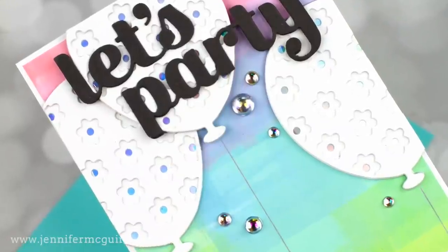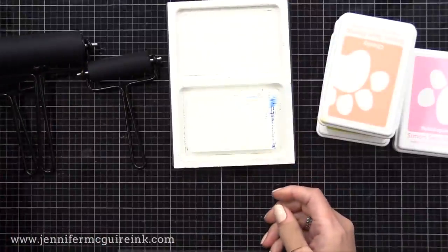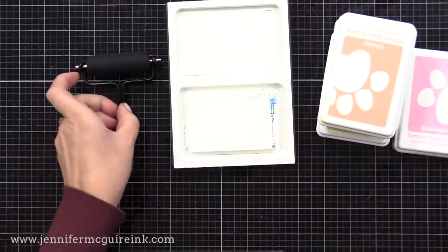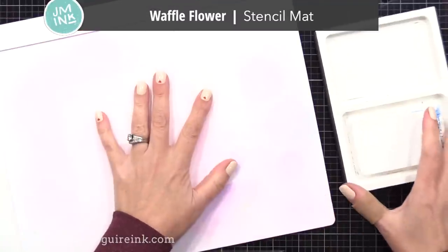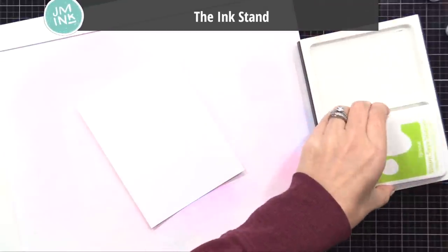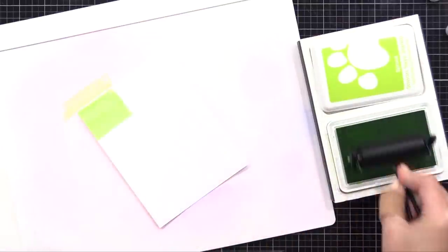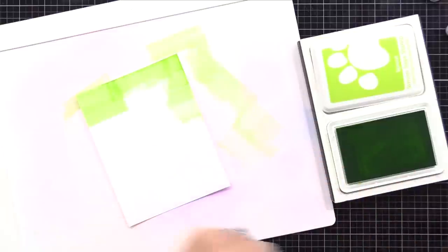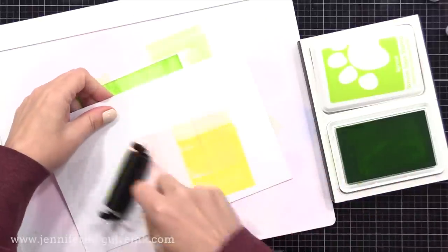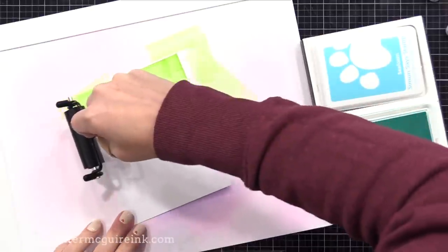My first idea for using a brayer without a gel press is just to apply ink onto a background to create a really cool overlapped ink look. I'll show three different examples so you can get an idea of how best to do this and get the results you want. I'm using a waffle flower stencil mat to work on. I also have my ink stand to hold my ink pad as I pick up the ink with the brayer. So what I do is I roll the brayer against the ink pad a few times, making sure it rolls to cover all of the brayer, and then I apply a little bit onto my card stock. Then I can move on to another color and apply a little bit more, making sure I overlap.